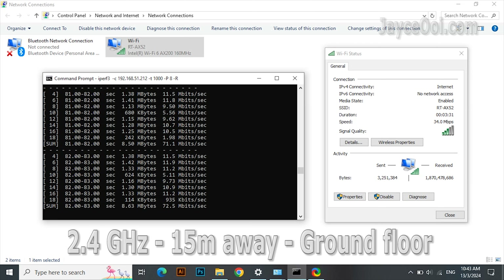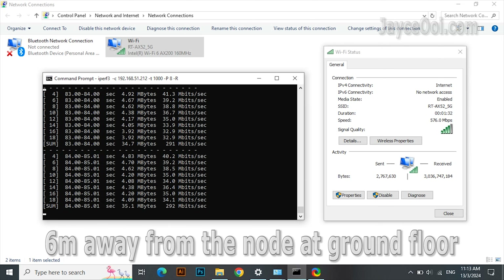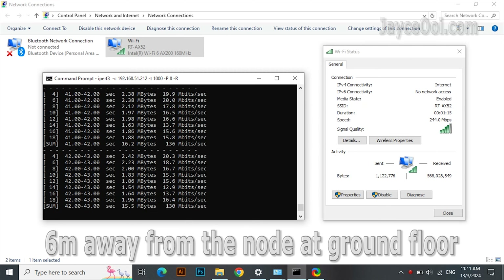At the furthest point — 15 metres away at the end of the kitchen — outstanding 5G Wi-Fi performance for the price. The 2.4G connection is slower as usual, but again, it still does the job, no doubt.